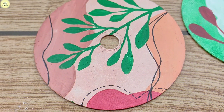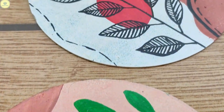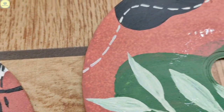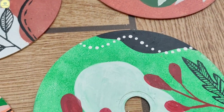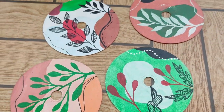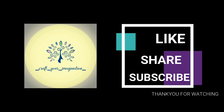You can put these CDs on the wall with the help of double-sided tape, or you can hang them with the help of thread onto the walls. You can decorate them and make your wall look beautiful. Till then, bye bye, take care, and see you in the next video. Thanks for watching.